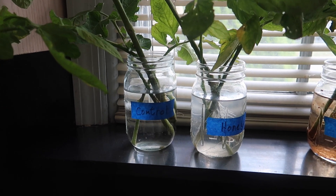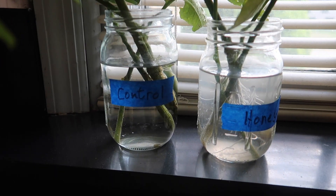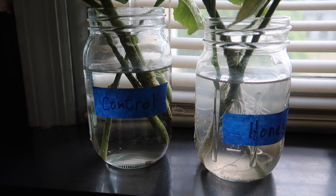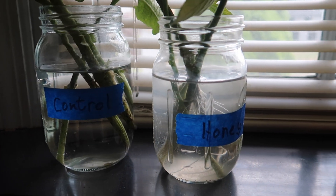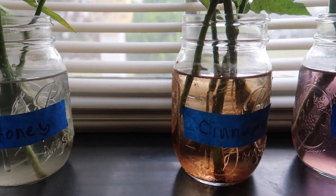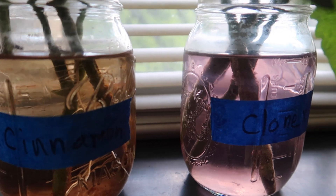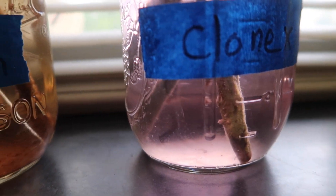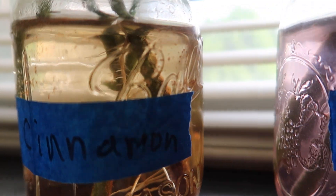It's three days later, so these cuttings have had 10 days to do something. The control cuttings haven't grown any roots and neither have the cuttings in Clonex. But the cinnamon cuttings are still growing roots and so are the cuttings that I dipped in honey. So so far it's the cinnamon and honey that are the winners. Sweet!